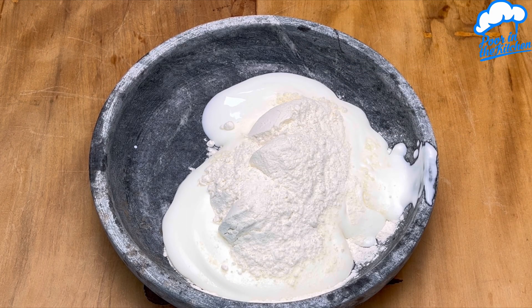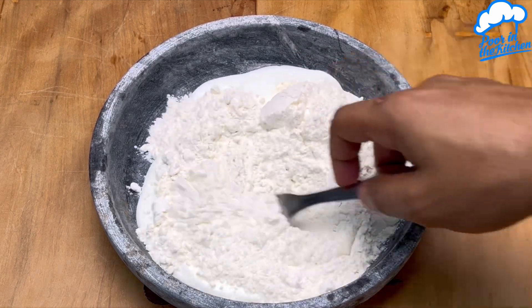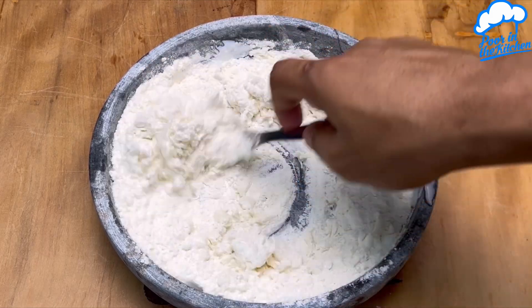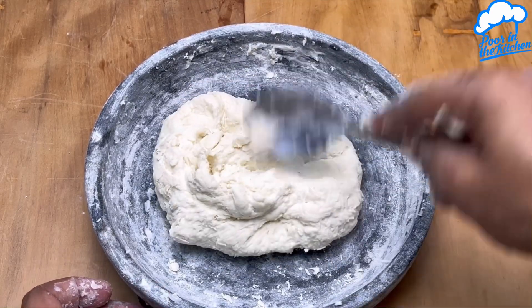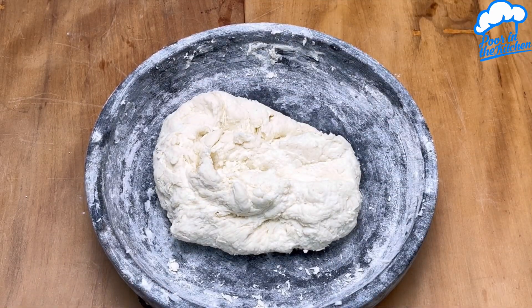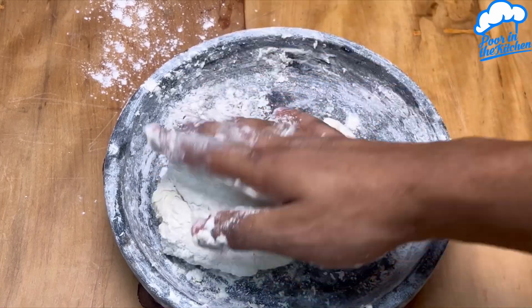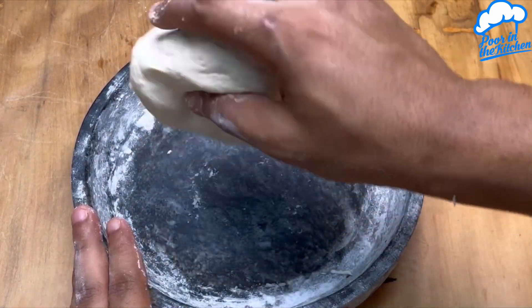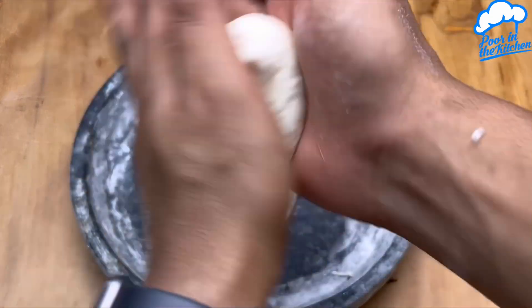Just keep adding and mixing. When it looks like this, you're almost at the perfect point. The dough shouldn't stick to your fingers. That's the perfect point.